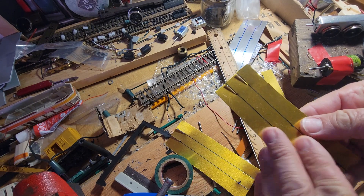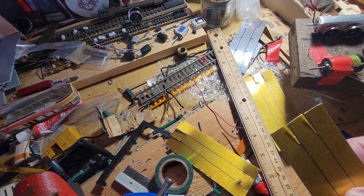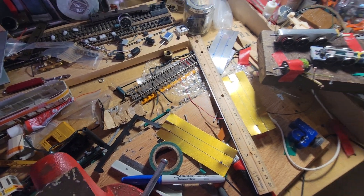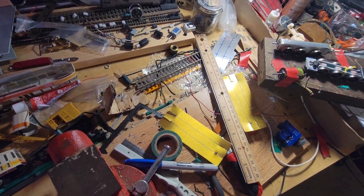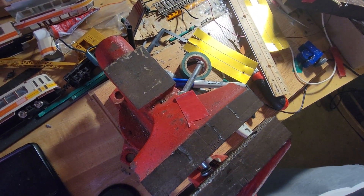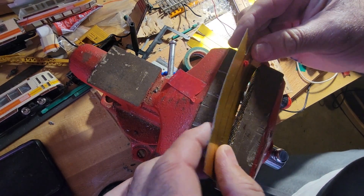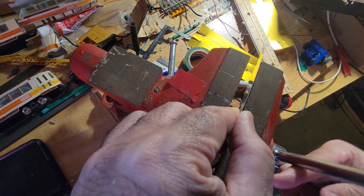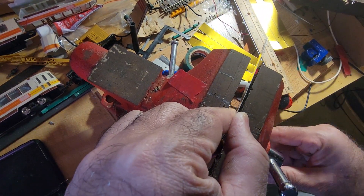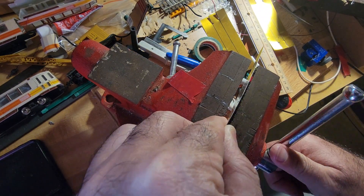Basically what we have to do is bend them, and it's not going to be too easy to get it straight doing it by hand, so instead we're going to use this — this is a... I'm sorry, a vise. I miss my old drill press.